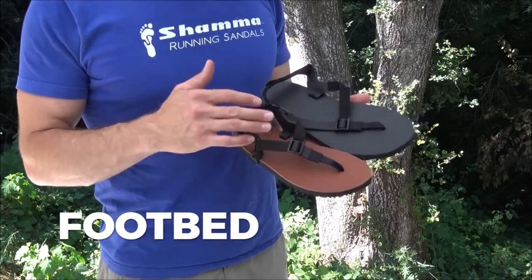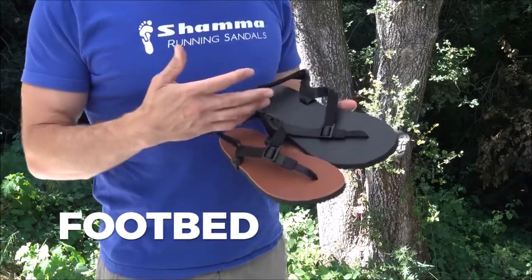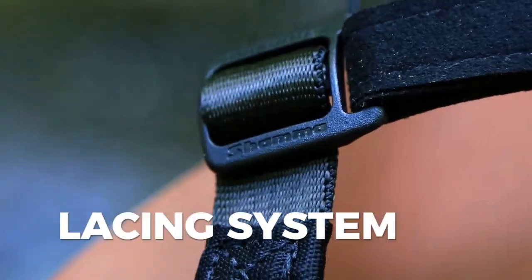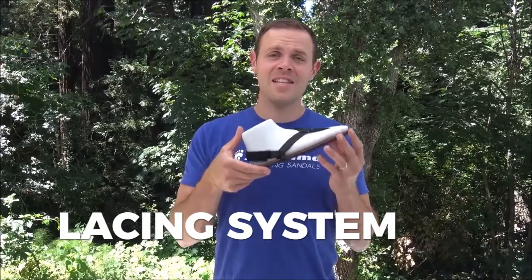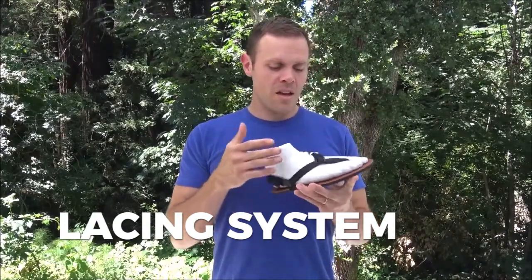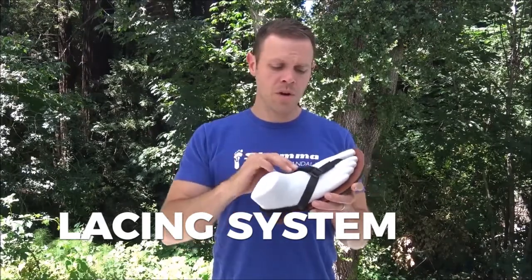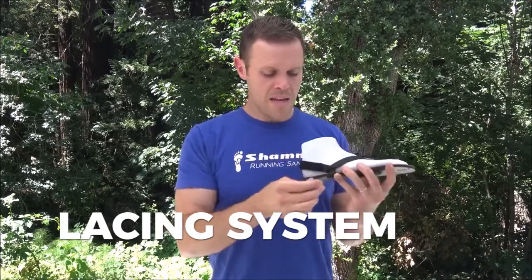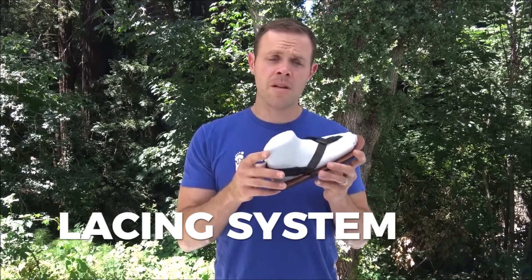The black rubber grip top is best for really wet conditions like rain or creek walking or whatever water adventures you're going on. The Shama Ultra Lacing System comfortably and securely keeps your feet connected to the sandals. The Shama Lacing System is adjustable in every direction because we use hook and loop fasteners. And if you'd like even more security and a higher level of performance, the Shama Lacing System works with the power straps.